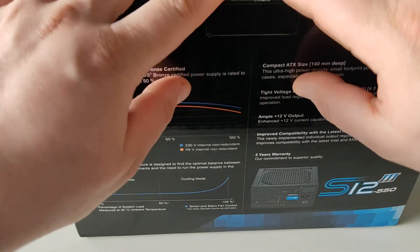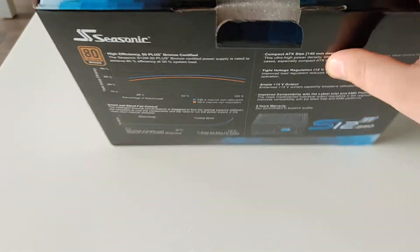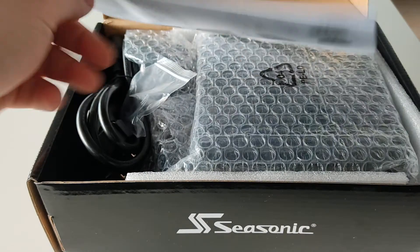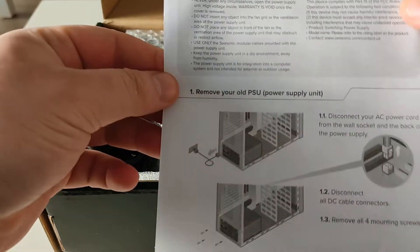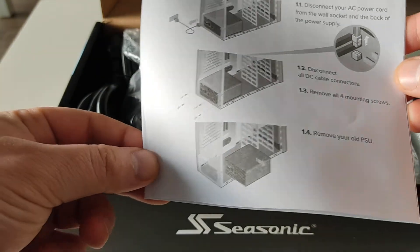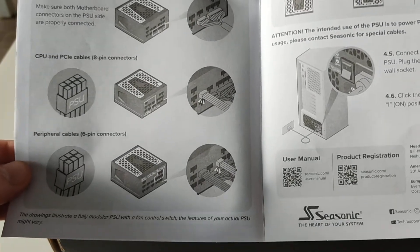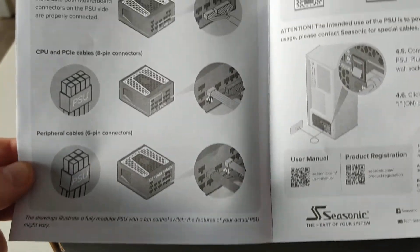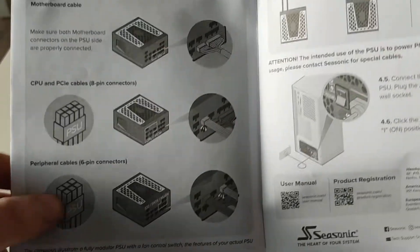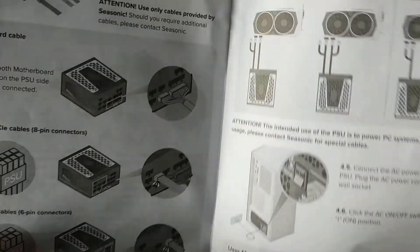Let's open it up. It's nice to see that this power supply installation guide shows you exactly how you can install it in your computer. It shows all the cables. It is not modular like it shows over here, but it's okay.